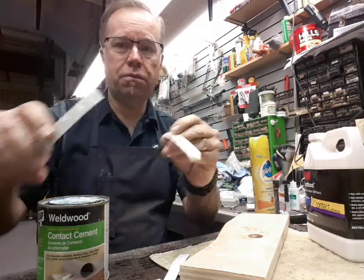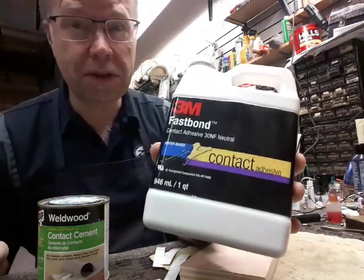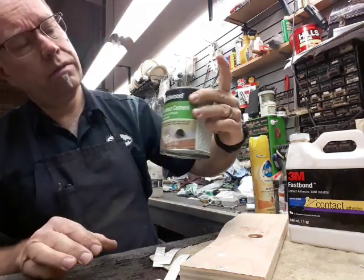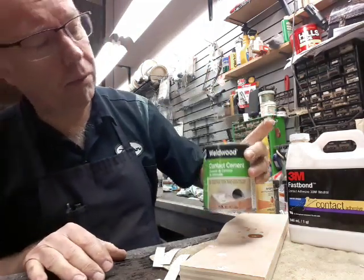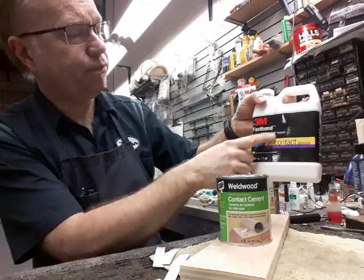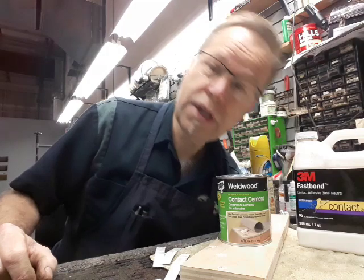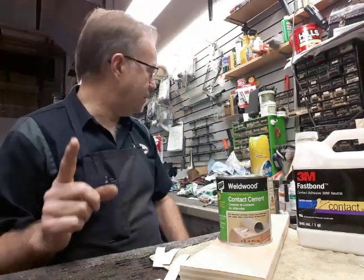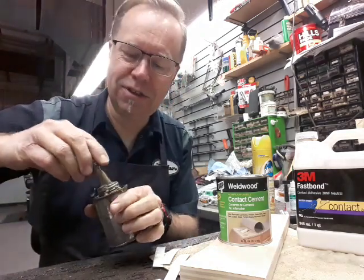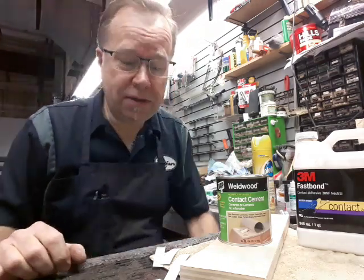We all know about putting new pearl finish on drums, and we all know about the really expensive 3M Fastbond contact cement, and we may know about the Weldwood non-flammable — that's what NF stands for — 3M Fastbond 30NF, non-flammable, it's water-based, no solvents, unlike the old contact cement. I use this at my work for a lot of different projects, but that's the Weldwood contact cement solvent paste.